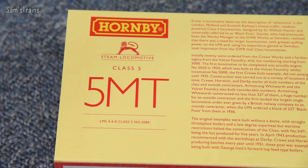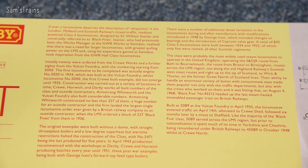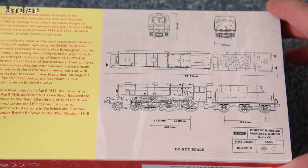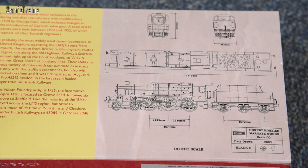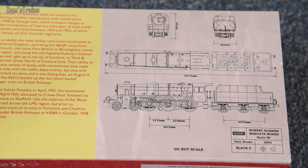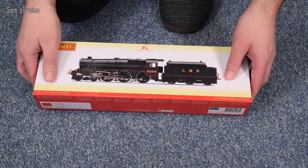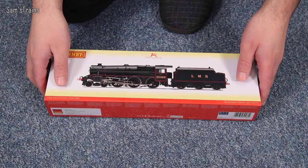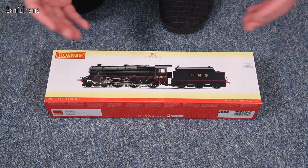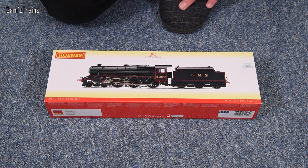The back of the box shows it was classified as a 5MT — no huge surprise there. In the middle you have the history of the class, and on the end of the box are my favourite part: Hornby's diagrams for the design of the model, dated 2002. I had no idea this dated back that far. Because this is very expensive — £169.99 RRP — how detailed is it going to be for nearly 20 years old? That's got me worried.